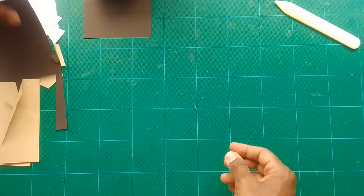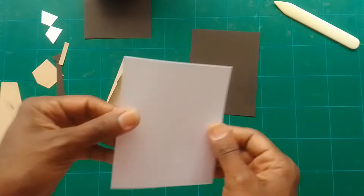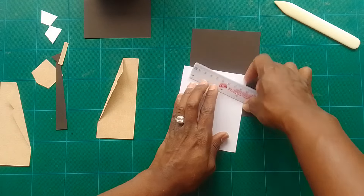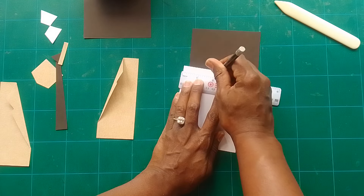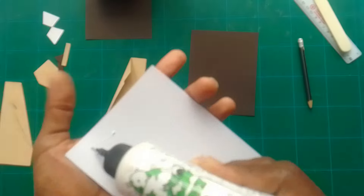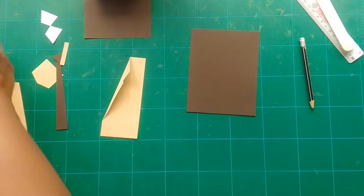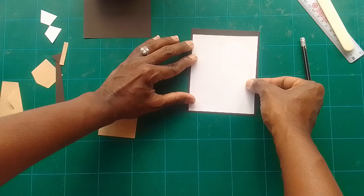Take the base card which is five and a half by four and a quarter, and stick down a piece that is five by four on it. Before sticking it on, mark the middle section so you know where to place the tie. Put some glue and stick that down on your card, leaving space at the top for the collar and tie design.